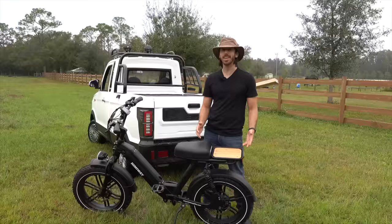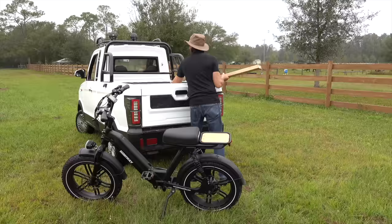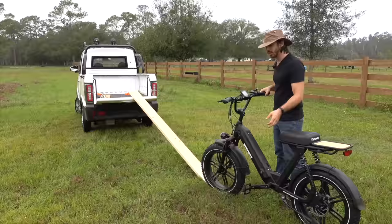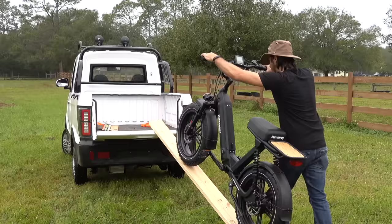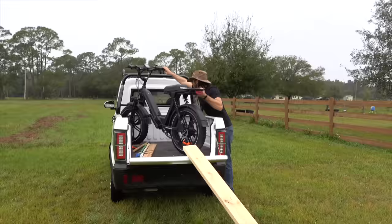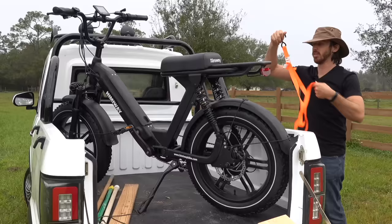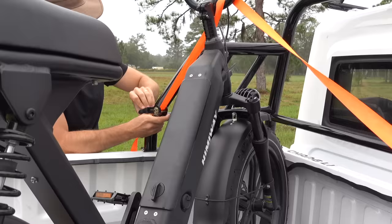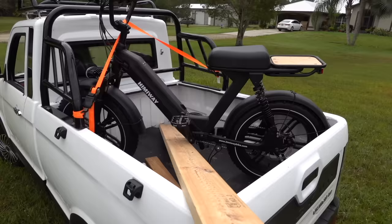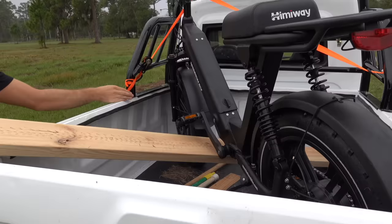One commenter said they didn't think the truck could tow a bike — whether they meant towing or hauling, we're going to see if we can get my Himiway Escape electric bike in the back. Here's a neat trick: on almost any electric bike, including the Himiway Escape, if you hold the down button for the pedal assist it'll do the walk assist, moving it forward at about two miles an hour. Oh, is it gonna fit? Yeah, like a glove — it just barely fits!